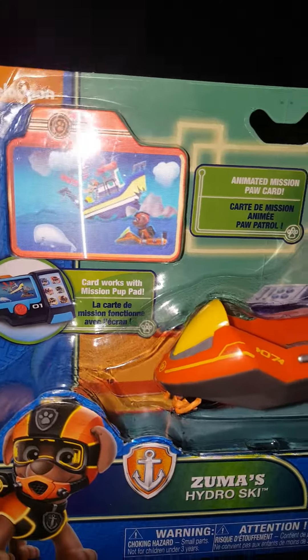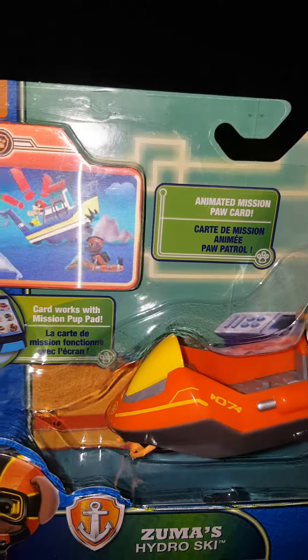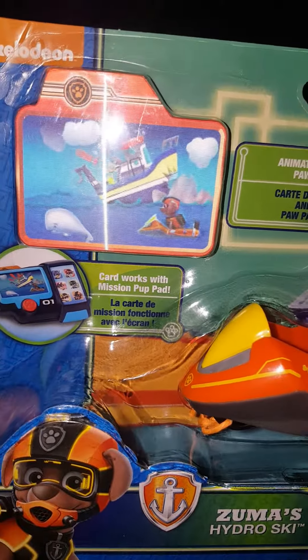He can go in the water, and he comes with an animated Mission Paw card, and it works with the Mission Paw Pup Pad.